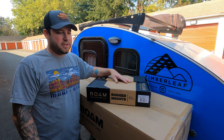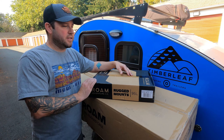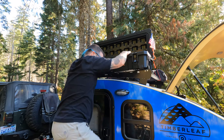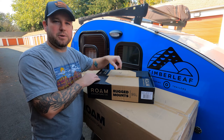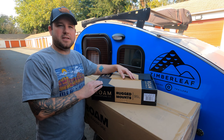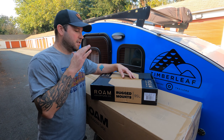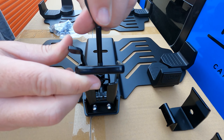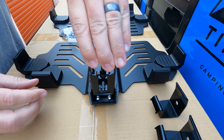One of the biggest reasons we decided on this case is how durable it is compared to the weight. When the package came, I was surprised how light the case actually is for the size. The lid also has gas struts, which is a huge convenience when you're up high on the trailer — you don't have to hold the lid up while you're trying to find what you need, especially late at night. We also went with the rugged mounts mainly because these are lockable, so we can lock the case to the locking mounts. These mounts also make it very easy to remove and re-add the case if needed.